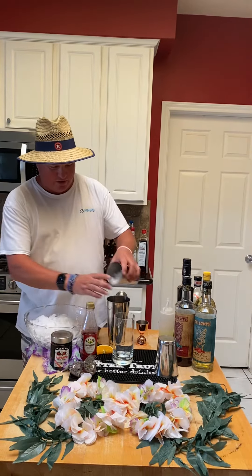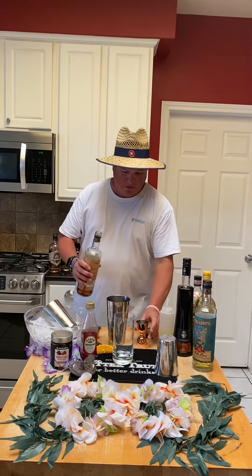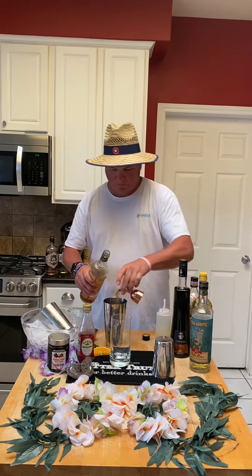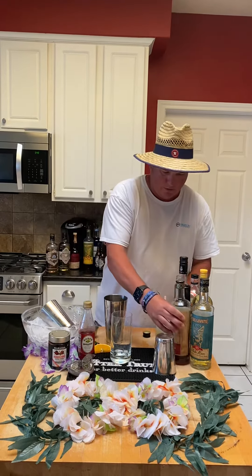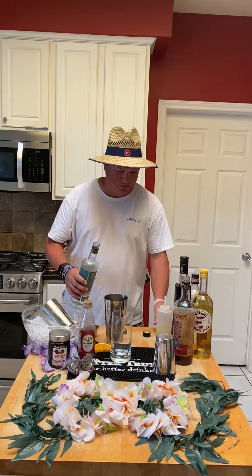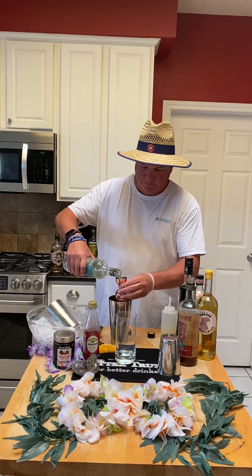A little crushed ice. We're going to add one ounce of the Tiki Lovers dark rum, one ounce of the Tiki Lovers white. These are all a combination of either Jamaican or Barbados with Guyana and a little Trinidad rums — so Bohemian rums.